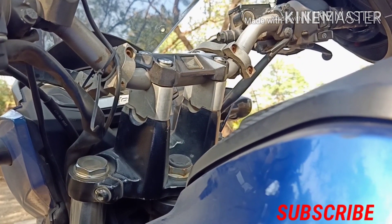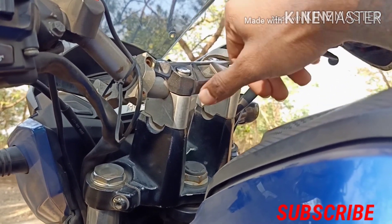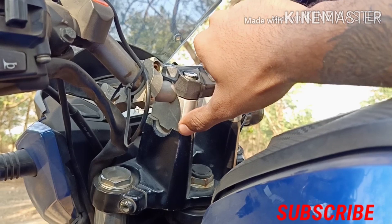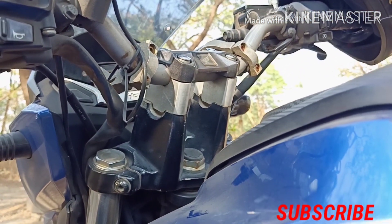So guys, today's video is specifically about handlebar risers. You can see here — this is the handlebar risers. I have mentioned this in my previous modification video.